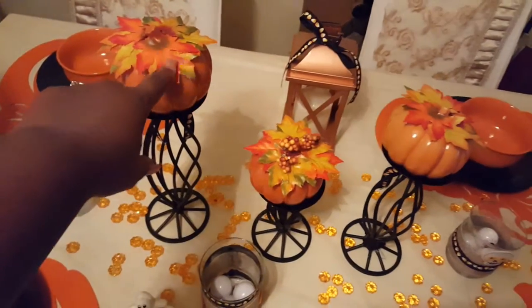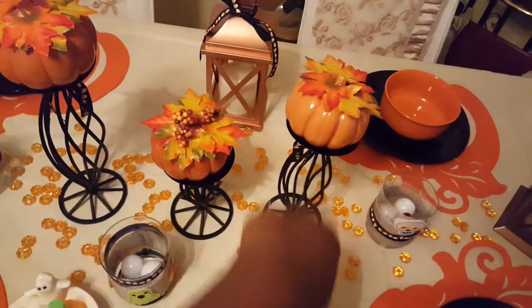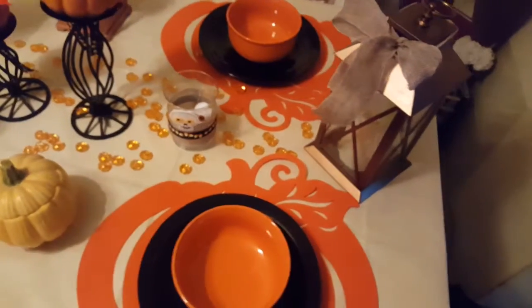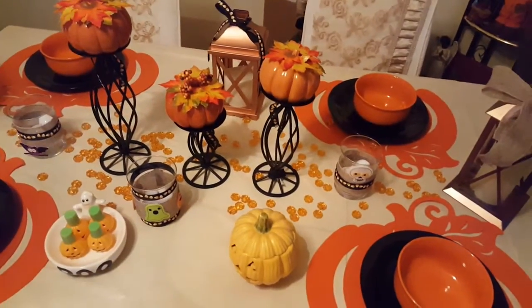And then I added the leaves. This one has little berries on top and then leaves on top of that one as well. And then this is the other lantern. But let me show you what it looks like without the lanterns on the table.